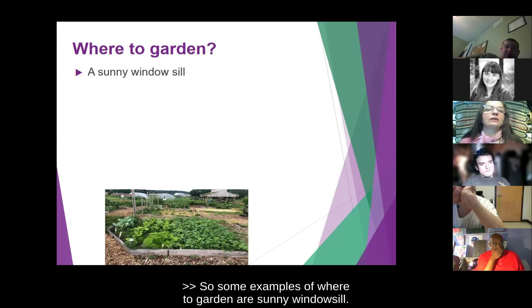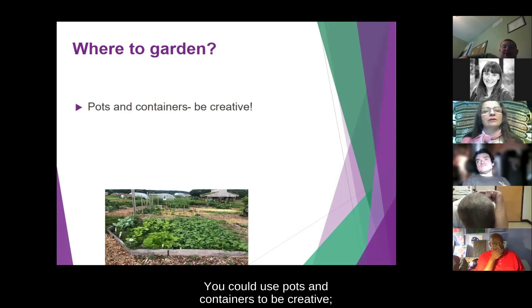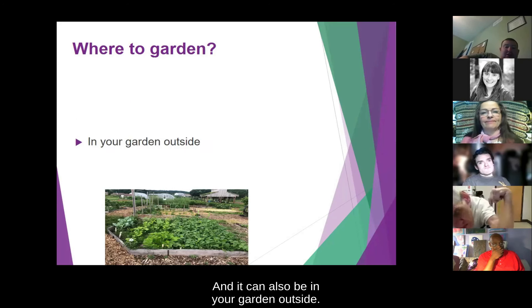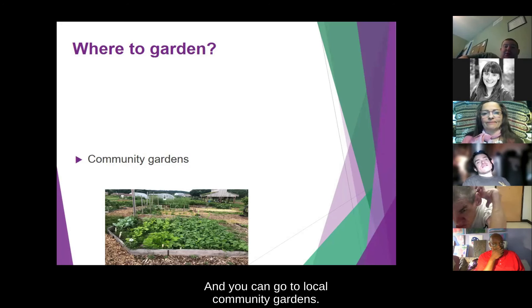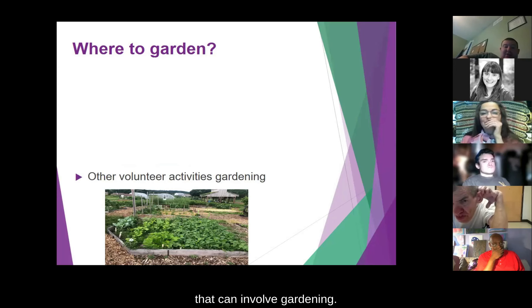Some examples of where to garden are a sunny windowsill, hanging baskets, pots and containers, raised beds, your garden outside, local community gardens, and volunteer activities that involve gardening.